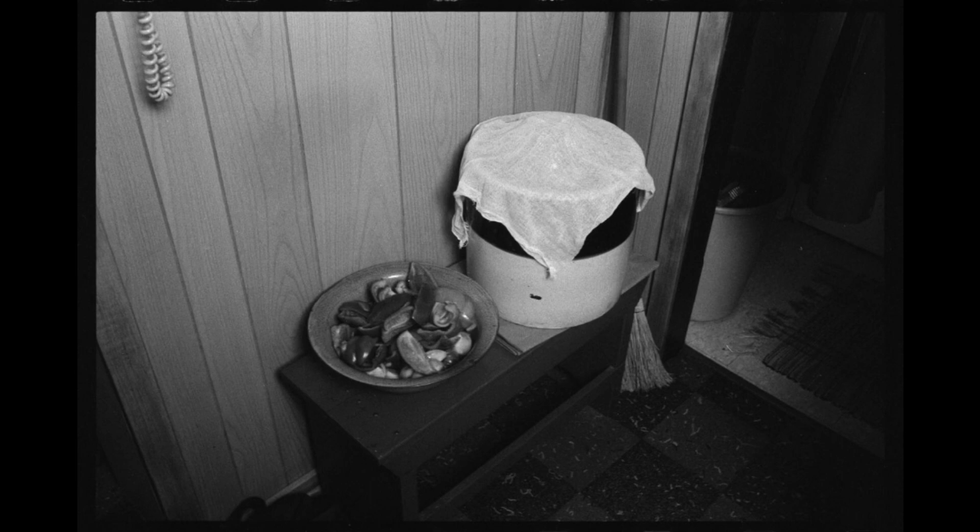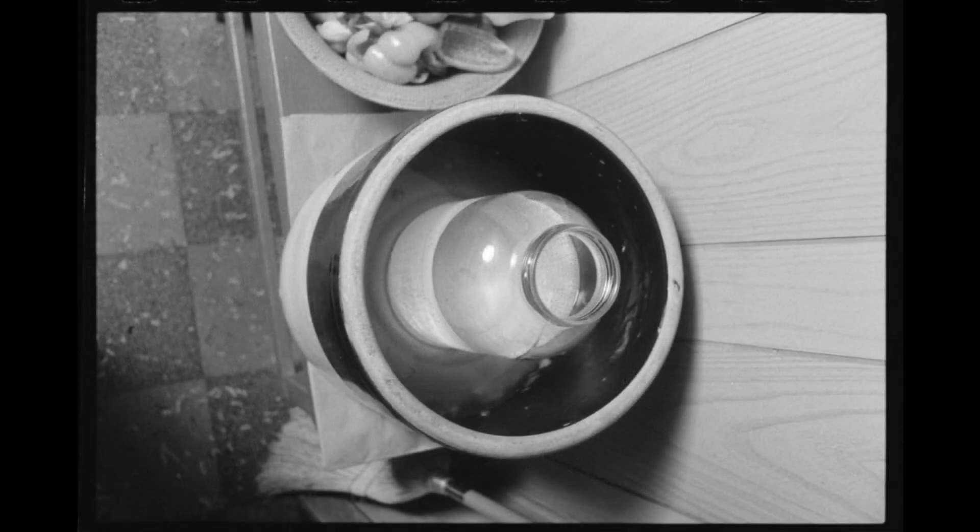The crock that we made the dandelion wine in — today that has sauerkraut in it. It's in the fermenting stage now. How long does it take to ferment? For the dandelion wine, I usually say about 10 or 12 days. It depends on the weather too — if it gets hot in the kitchen where we have it, it makes a big difference.